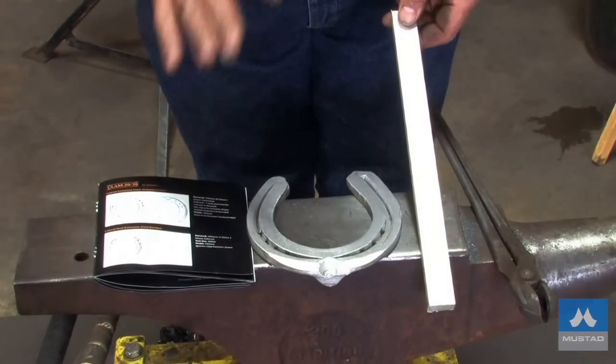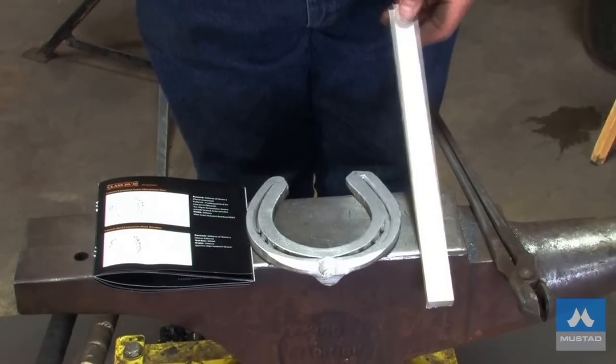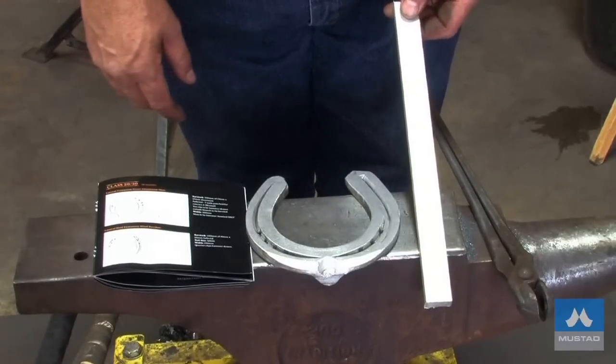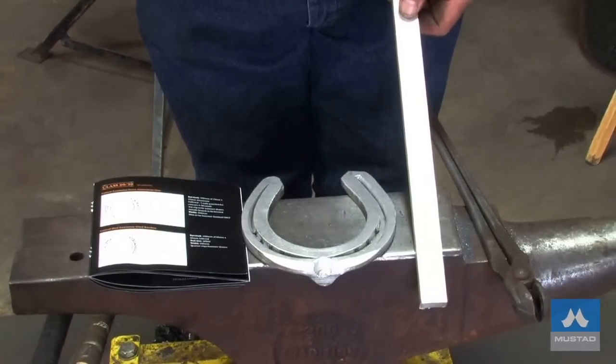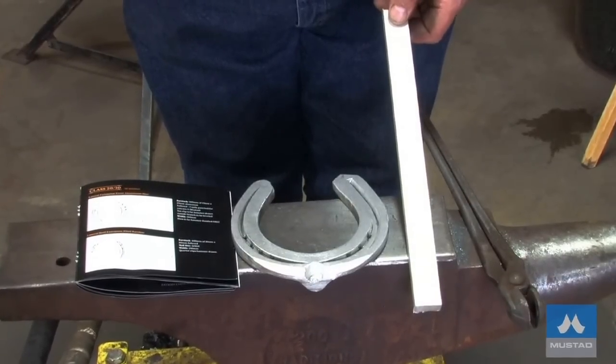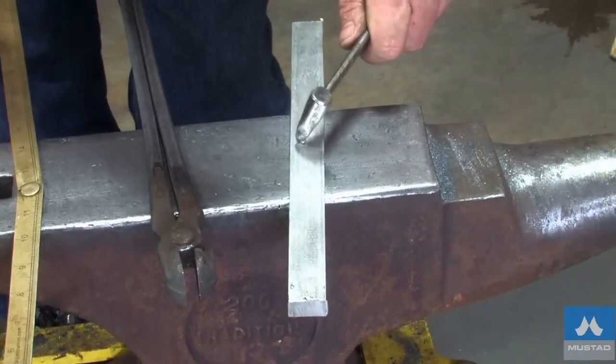There'll be one heat, and by the time the first heat is finished, we should have the fullering marked. Then I'll cool the shoe out and put it down on the table on the side at the competition. Whenever I get a chance, I'll work it totally cold — you'll find the fullering will come in nicer cold. Six mil off-center, a quarter of an inch off-center.